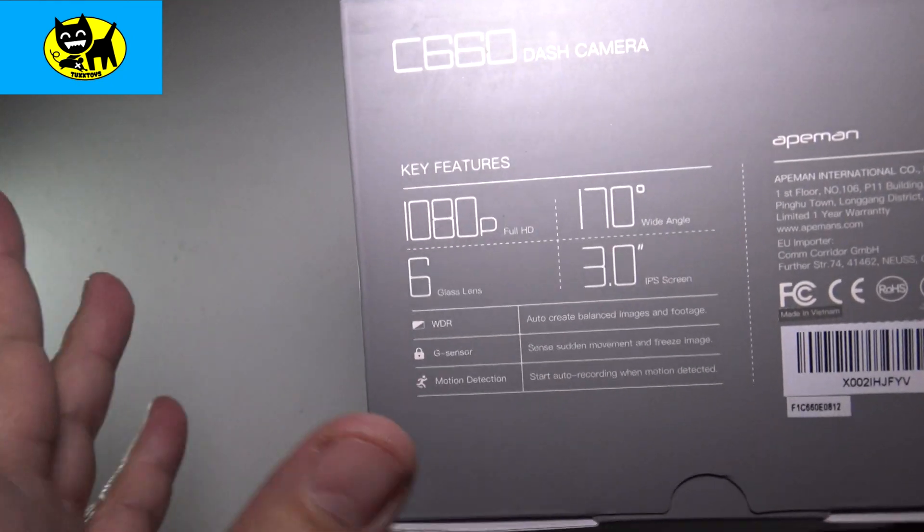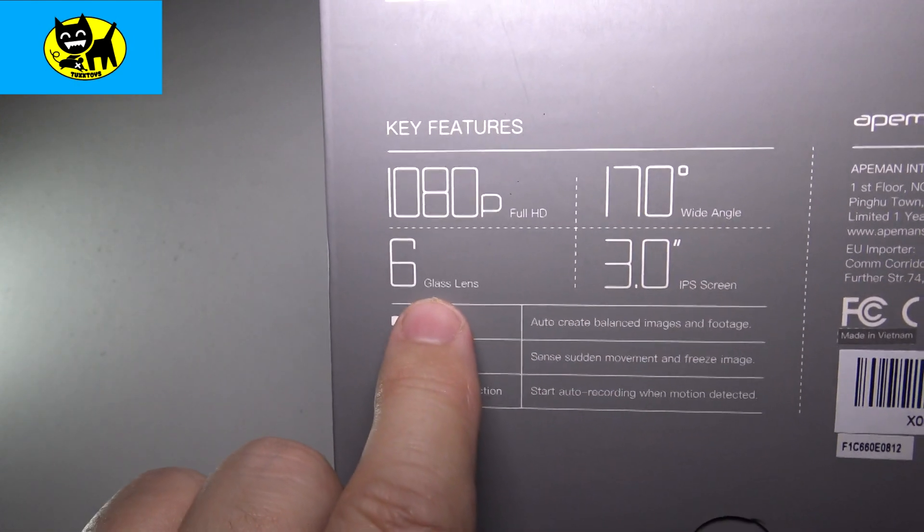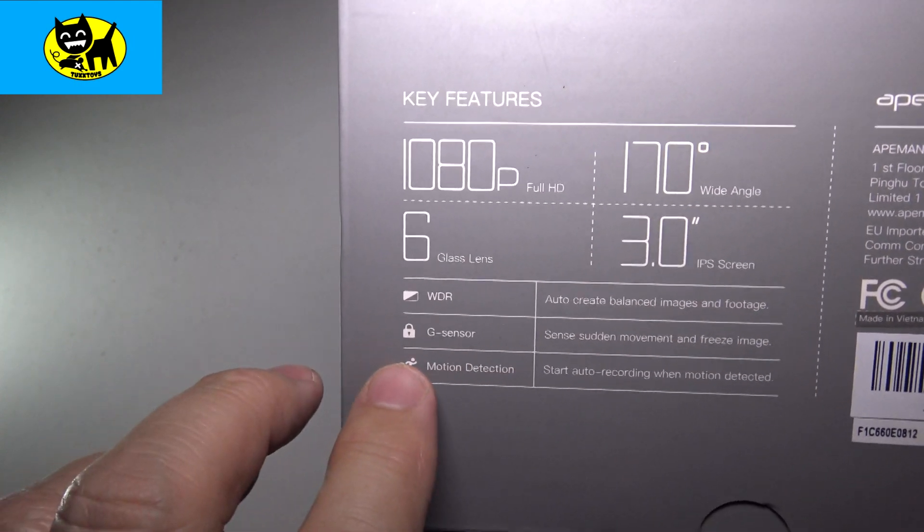On the back here, we have a few tech specs. It's 1080p, it's 170 degrees wide angle. It has six glass lenses, and it is a 3.0 IPS screen.